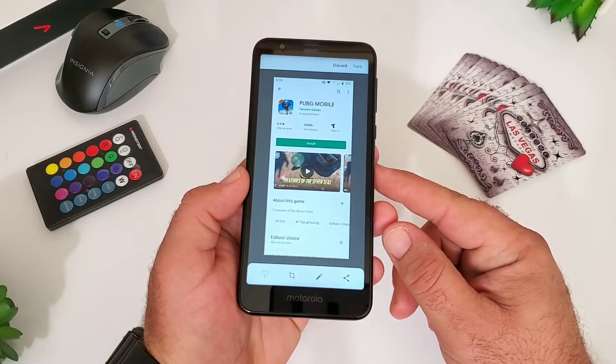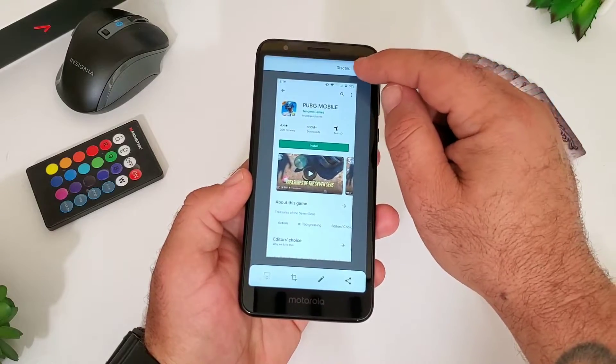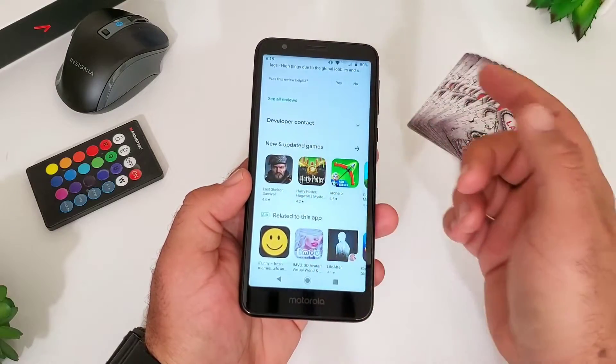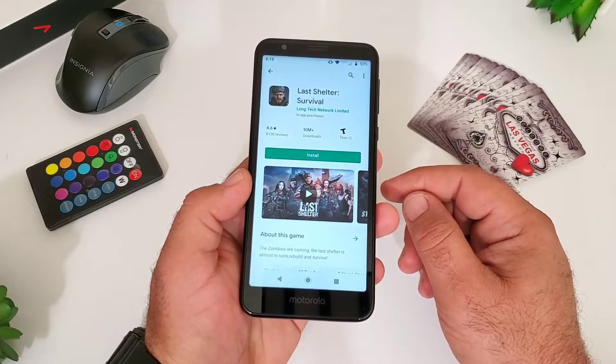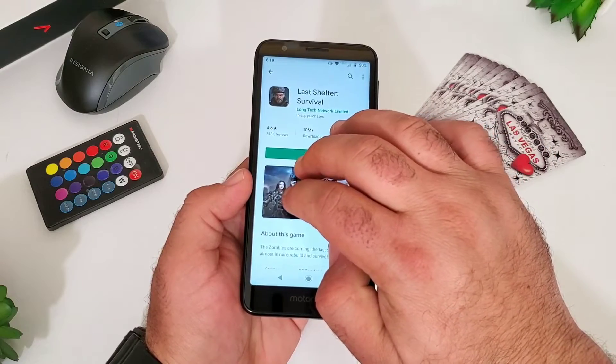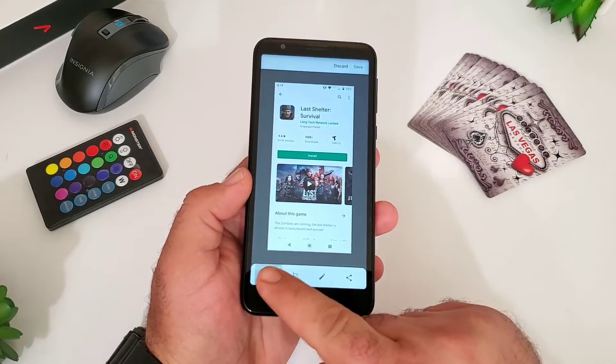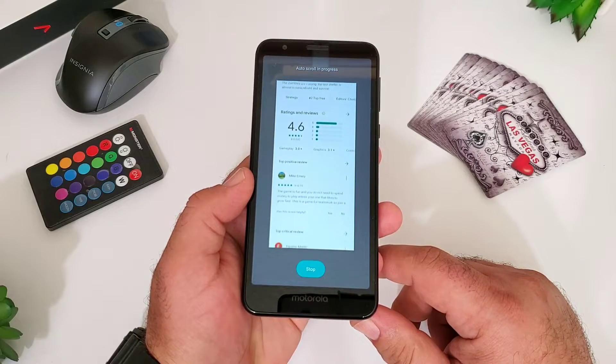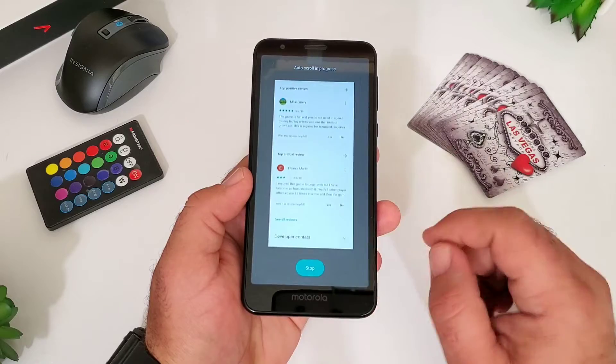I really like this feature — it's very useful and you can capture so much more with the scrolling screenshot compared to your traditional screenshot. It works with all three methods I shared with you, including the three-finger screenshot. Just hit that button to the far left and it'll scroll and capture all the information until you tell it to stop.